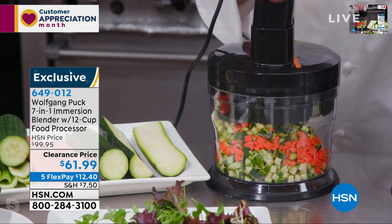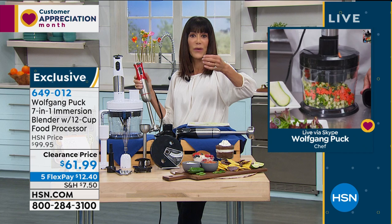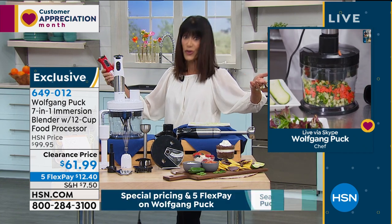And you know what I noticed too, chef, is that you can even just put the veggies in with the skin because that's where all the health and nutrients are, right?